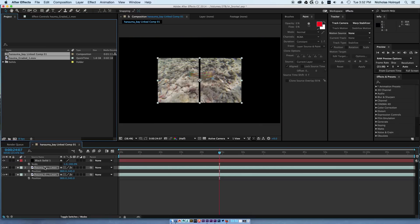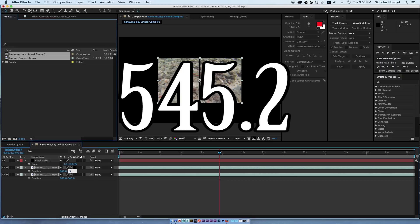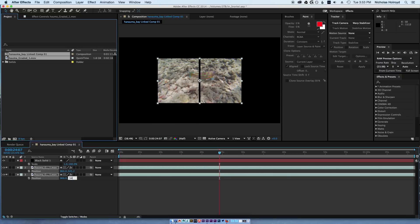Then click P for position. By the way, this is 1080 footage — this obviously varies depending on the footage you use. For the XY position, I find the best is about 40. There will be a decimal: 545.2 on each of these.